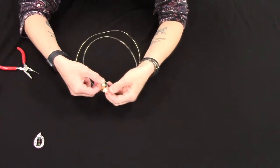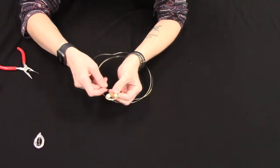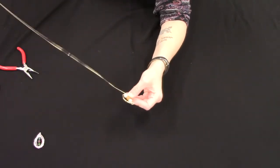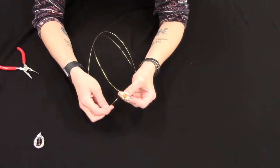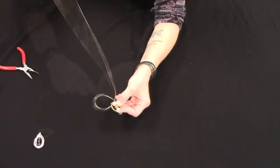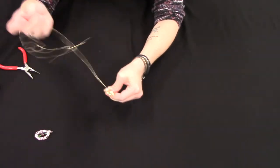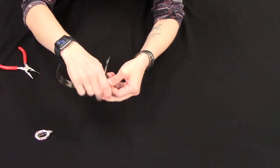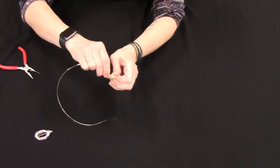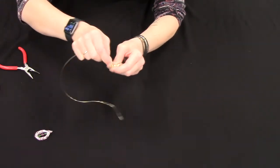And then you just repeat that process. Once you've gone around a few times you'll see that it all kind of sits together, and it's very sturdy. Remember that you can control how much wire you use — if you only want a few loops going around the beads, that's all up to you.